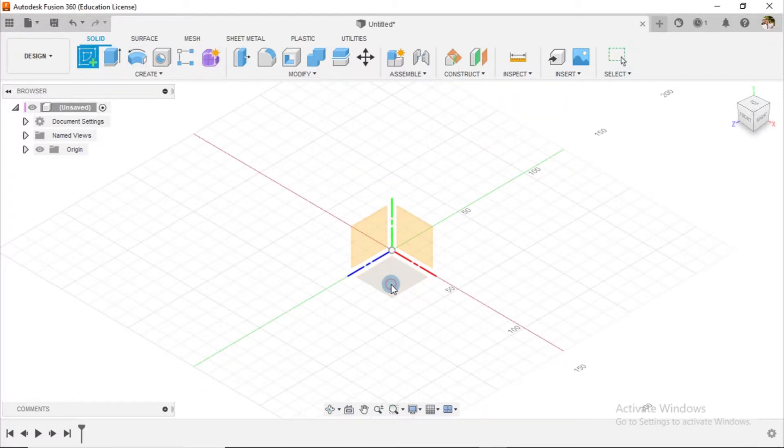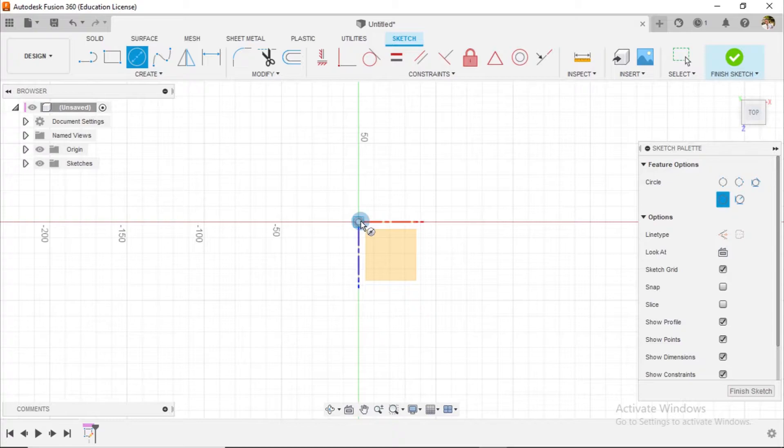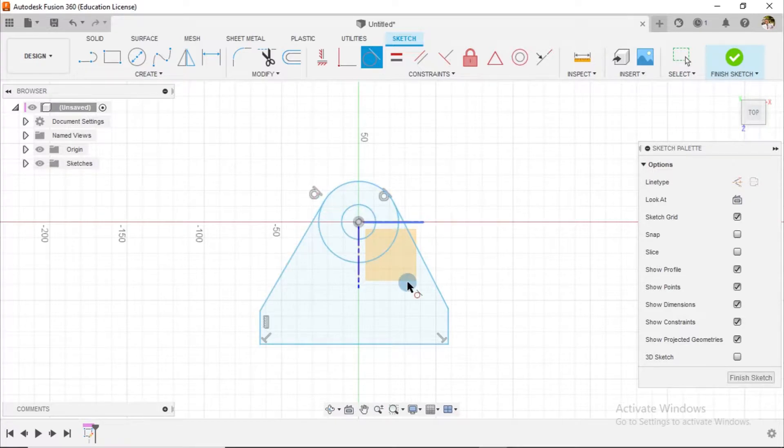I begin by creating my sketch on the top plane. I'll draw a circle here, draw another, then pick up my line to draw something that goes this way, this way, this way, this way, and here. I'll place tangential constraints between these and dimension this sketch profile adequately to fit as though we are looking at the drawing from the top view.